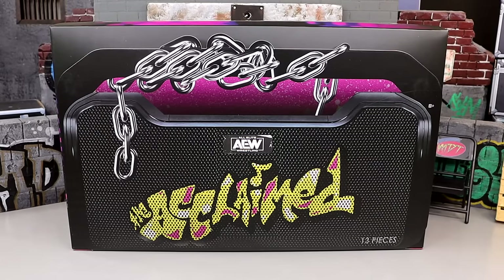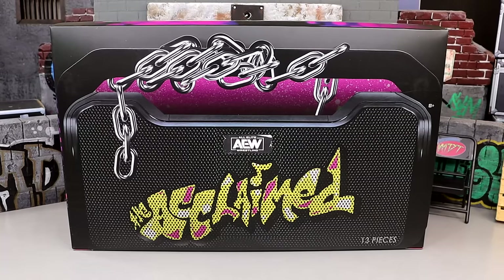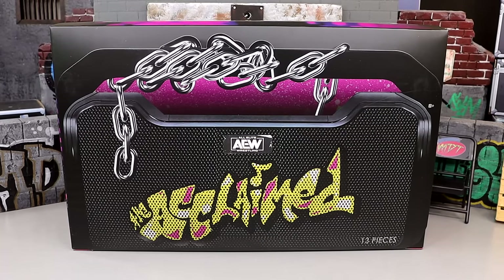What is good everyone? Welcome back to another Mighty Am Toys video. Today we are back with a brand new AEW action figure review and we're taking a look at the ringside exclusive AEW Unrivaled 3-pack of the Acclaimed.